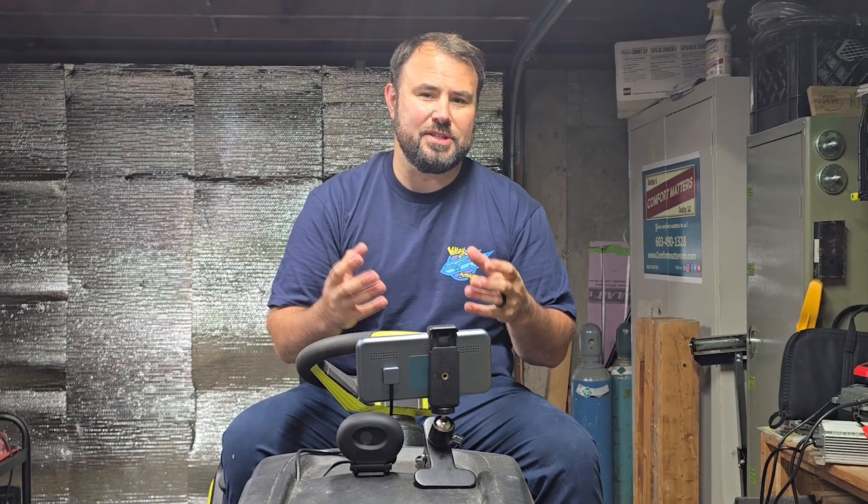Hey everybody, welcome back to Live Free and Tool. My name is Brent, and on this channel we review technology and tools and just about everything that has to do with getting stuff done.